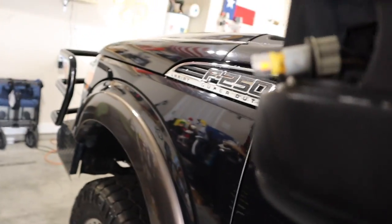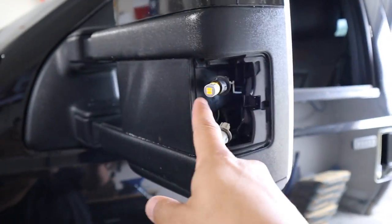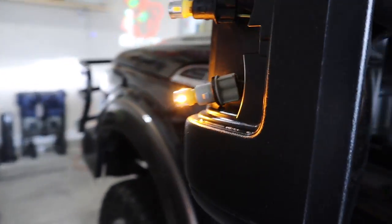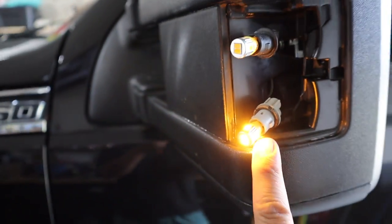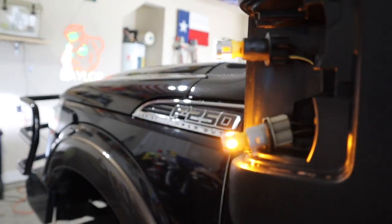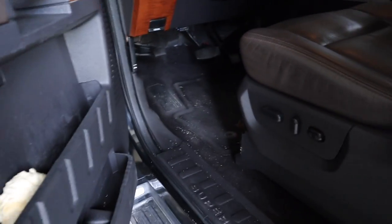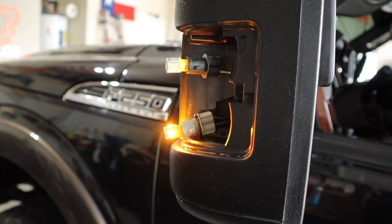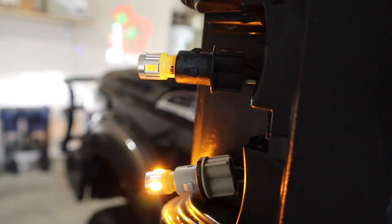Next step: we're going to make sure the bulbs work prior to putting on the new lens. We have the two bulbs installed and it's clean. Let's make sure the bulbs actually work before putting on the lens. I switched the headlights from auto to on - those turn on. Now let's check the turn signal - turn the key on so we can actually use the turn signal. The accessory is on.